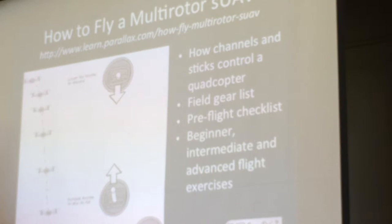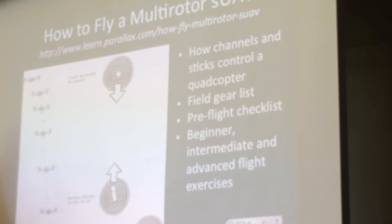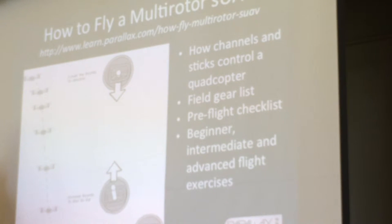Then we've got some tutorials on flying — starting with one for someone who's never flown before, so here's how the individual controls work. And then getting into here's some actual drills to follow. So if you want to become a good pilot, here's a set of really good drills that we've talked to some RC clubs about. If you work yourself through those, or if you're a teacher and you set up your students with a class, these are just good practice exercises that, if you follow the sequence, you'll come out as a good pilot — just some standardized practice routines.